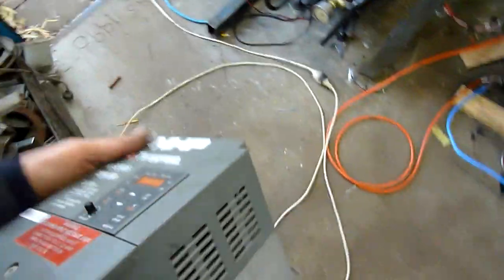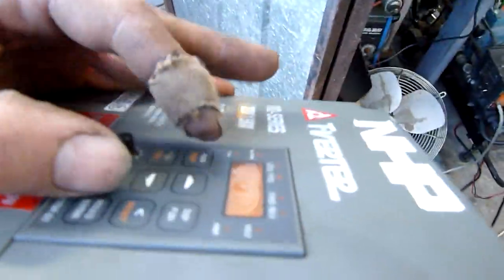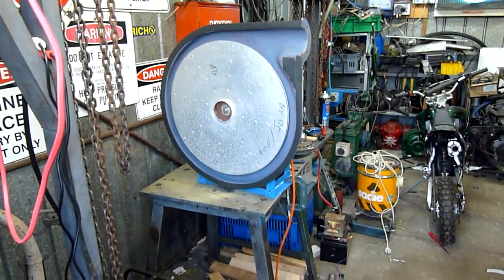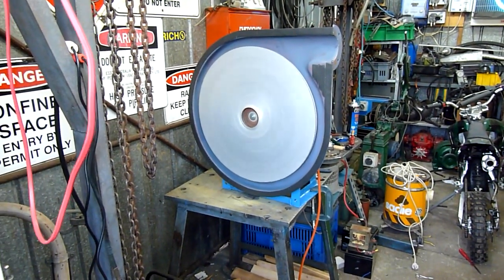I'm not going to be standing in line with the impeller when I do this. I've got plenty of cable — just press run. I'm only in 50 Hz mode, I'm not going to over-speed it. That's it at six Hertz.